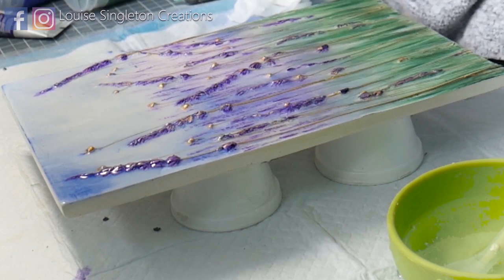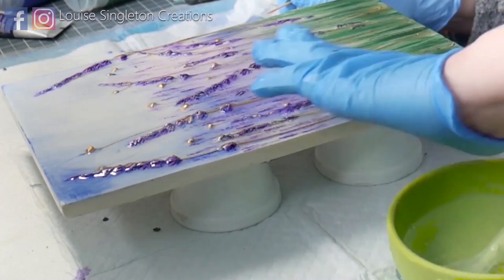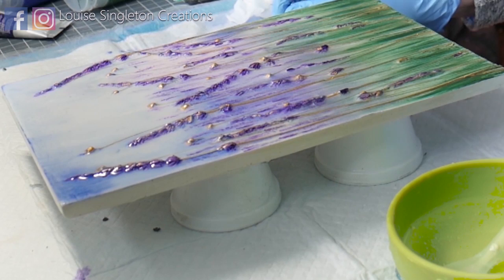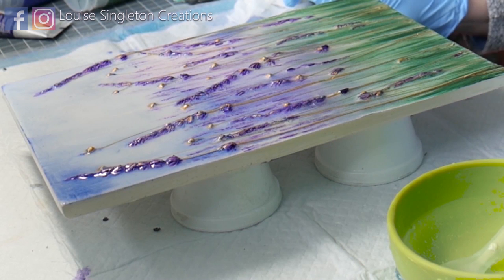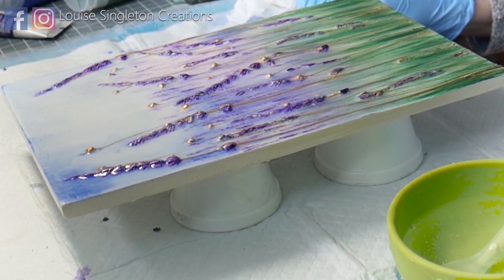The resin will roll down over the edges of the picture, which is what I want — I want the sides coated and protected too. Run your finger around it to smooth it down, making sure edges are completely covered with a smooth coating and no drips. Then remove any bubbles with a heat gun, make sure there's no fluff that needs picking out, and leave it to cure.